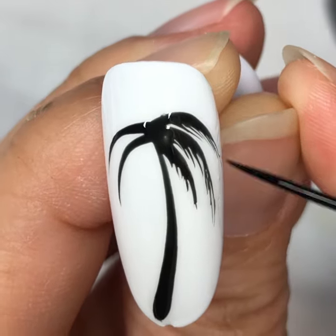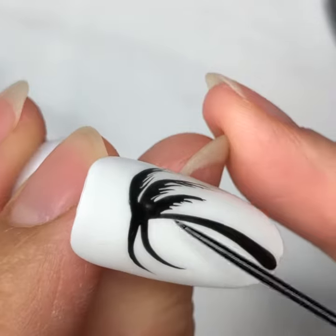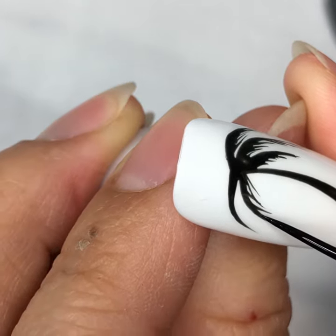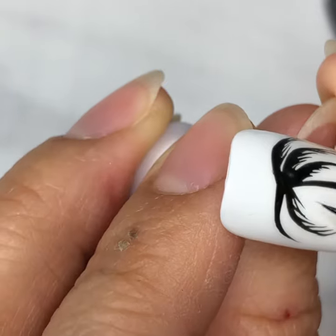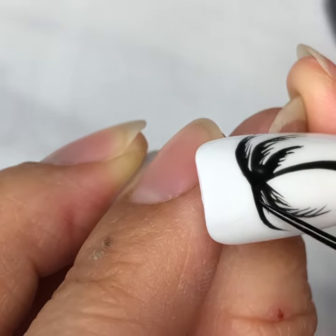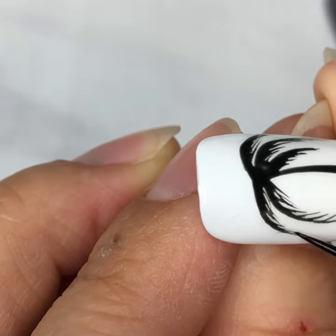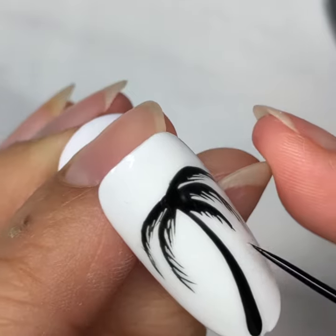Do not grab more paint. Just use whatever that's on there and pull and stretch the gel polish out. This way your lines will be super thin. Make sure you apply very, very little pressure.